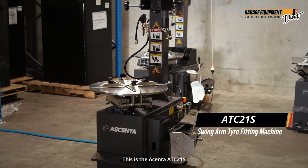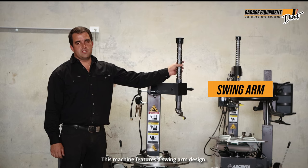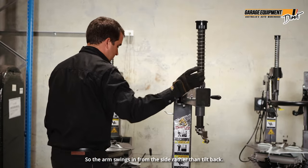This is the Ascenta ATC21S. This machine features a swing arm design, so the arm swings in from the side rather than tilt back.